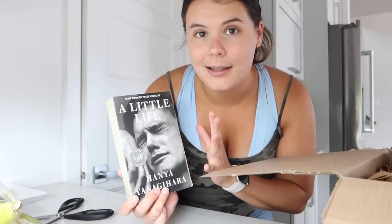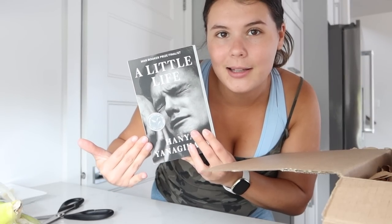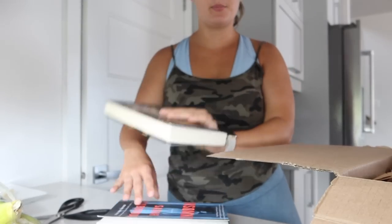I mainly got thrillers because that's my favorite thing to read — life's too short to not read the books you want. I did pick up 'A Little Life,' which has been recommended to me a lot. Huge trigger warning for this book — there are so many I can't even list them, so look them up. I believe it's like a coming-of-age story or retelling of somebody's life. It's fiction — the cover makes it look non-fiction but it's fiction.